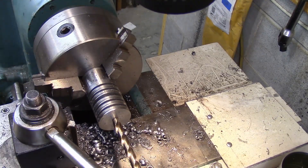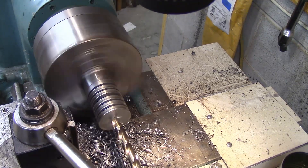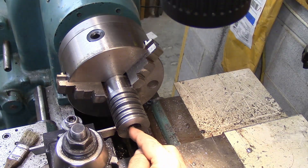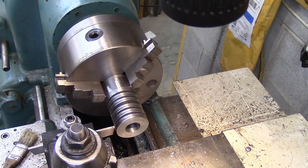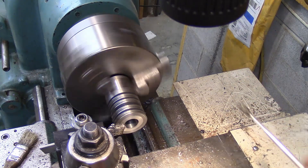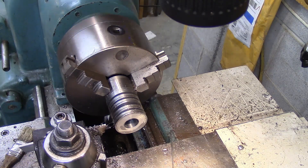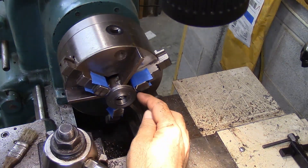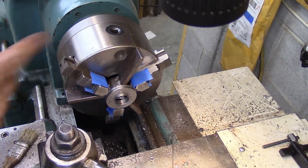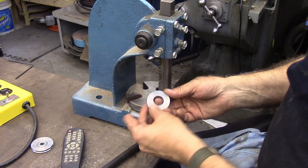Now I'm going to start boring out the inside — start with the drill. I got the bore where I want it, I hope. And now I'm going to part them off. I'm going to cut them off on the bandsaw. I've got some aluminum taped in here to help protect these edges because they're so thin — I never did plan to finish these this way. Here are the finished pieces off the lathe and I'm pretty happy with them.